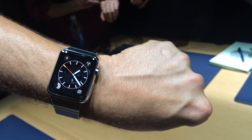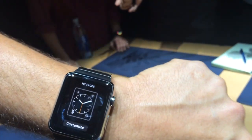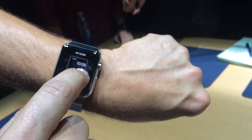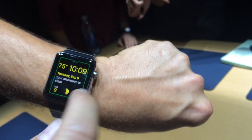The retina display on Apple Watch can tell the difference between a simple tap and a pressure-sensitive touch. This is basically force touch to recognize pressure. You can go through and customize Apple Watch with a number of different watch faces — there's Mickey Mouse, here's Modular, and you can even go in and customize that.